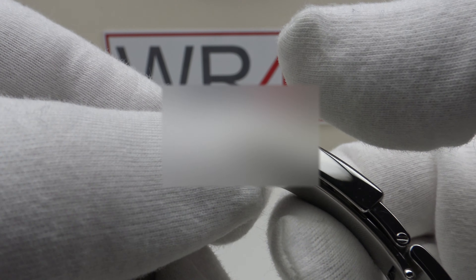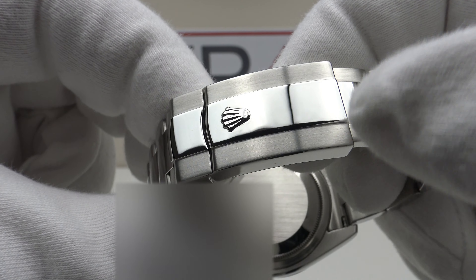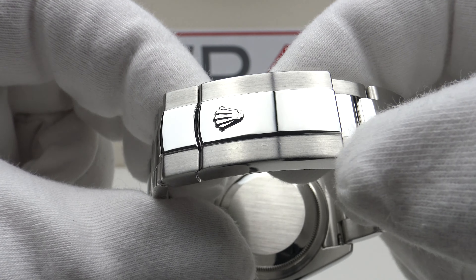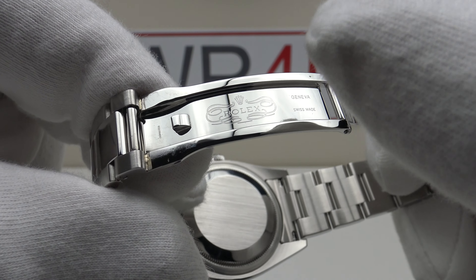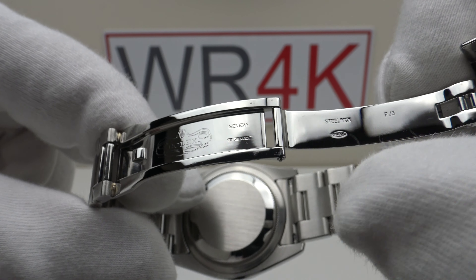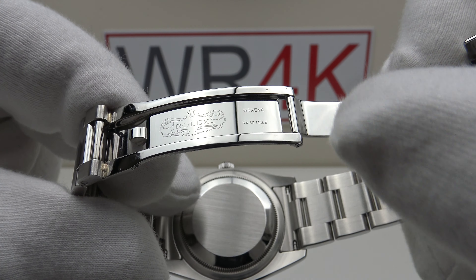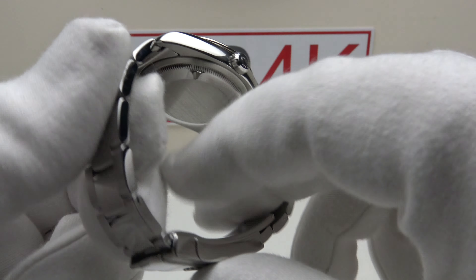Absolutely flawless mirror polishing to the center section of the Oysterlock clasp, which complements the flawless mirror polishing to the flanks, and we have a brush satin finish to the Oystersteel outer sections. The interior is solid milled Oystersteel with flawless mirror polishing to the top side, underside, and flanks, and the Rolex brand emblem is engraved to a very high standard on the Stelinox interior.